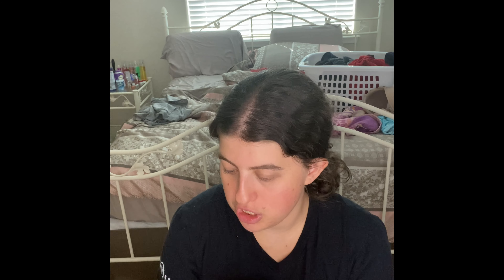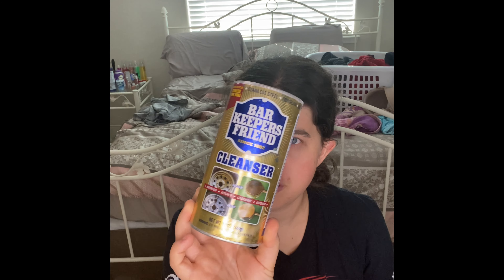Last thing, we have a cleanser — this is the Bar Keepers Friend Since 1882 Cleaner. You can use this for bathroom, kitchen, cookware, and outdoor. It works great for stainless steel sinks. I actually have one in my bathroom right now and I'm working on mine. When that runs out, I'll put it in the empties. I'm really glad we go through these so you guys know what we use and what we like. I'm definitely going to continue purchasing this. It's actually really good if you have kids and the bathroom gets messy — use this cleaner and it will actually work really, really well.